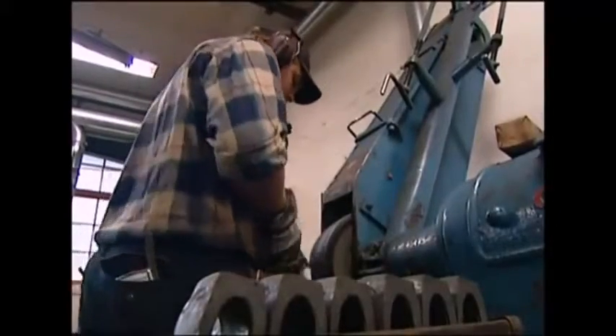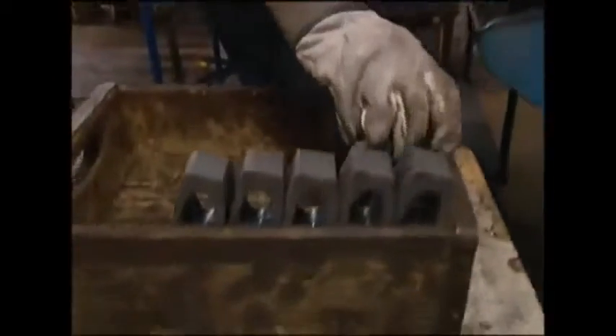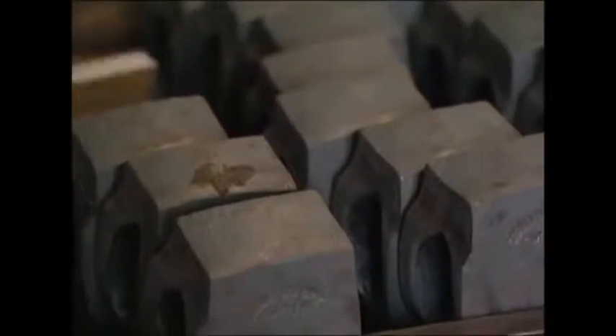Before they're ready to chop some trunks, though, they need a quick makeover. A quick shine helps to enhance that powerful, menacing look. Here you can see the difference it can make. The first blade is the raw metal. The second one has been ground down and sharpened. And the final one here has been polished, and it's ready to chop some firewood.